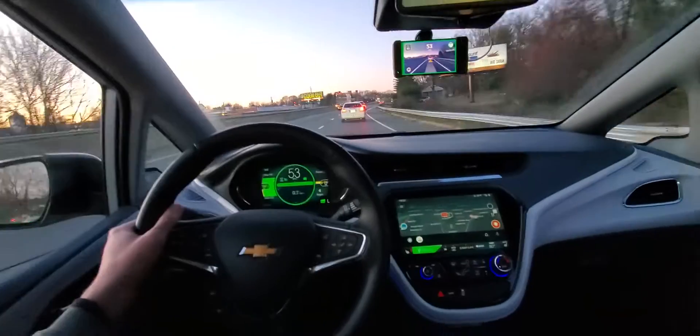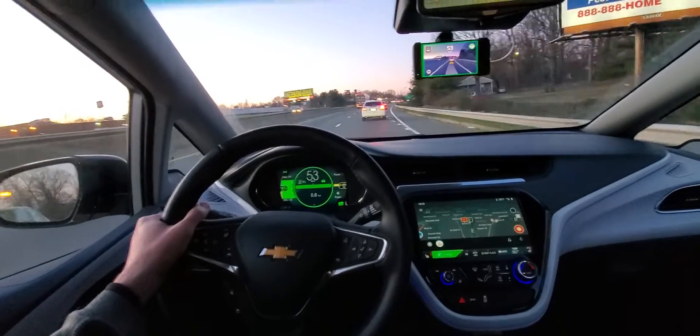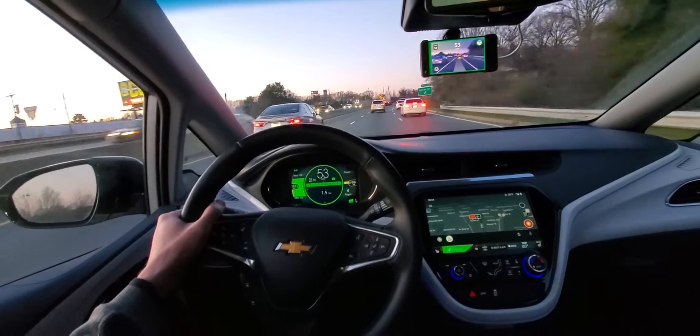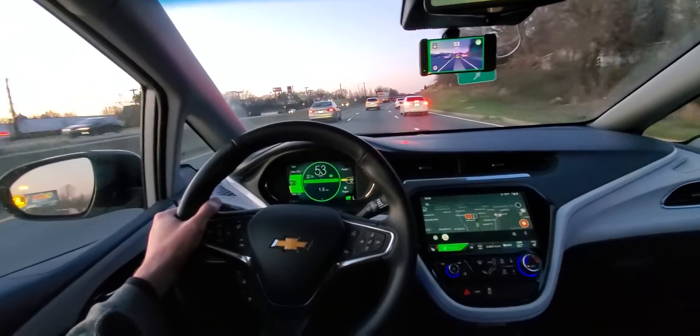I'll be glad once they implement the braking and the pedal control. I already have a pedal, I'm just waiting on them to work on the coding to get it flashed.